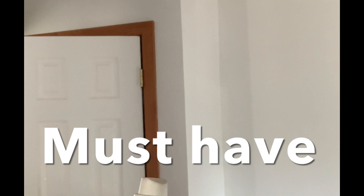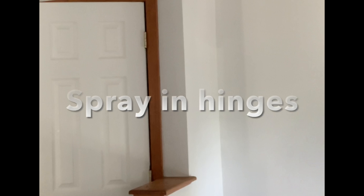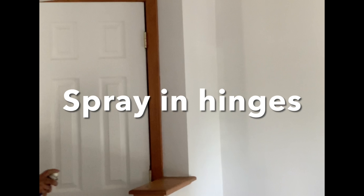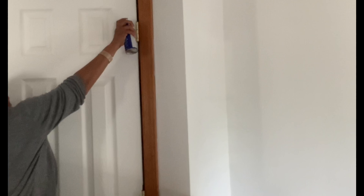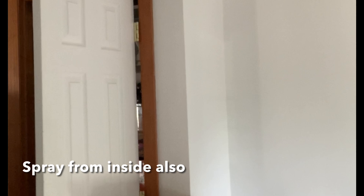This is WD-40 and I will spray it in the hinges. I will spray it in my hand.